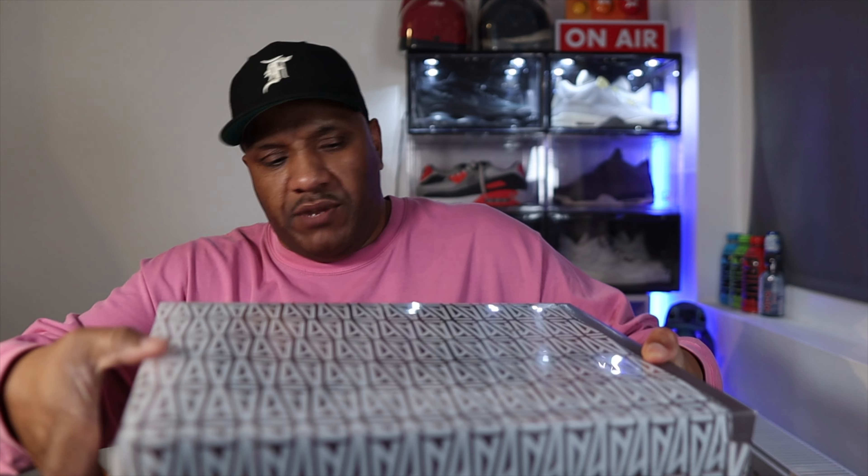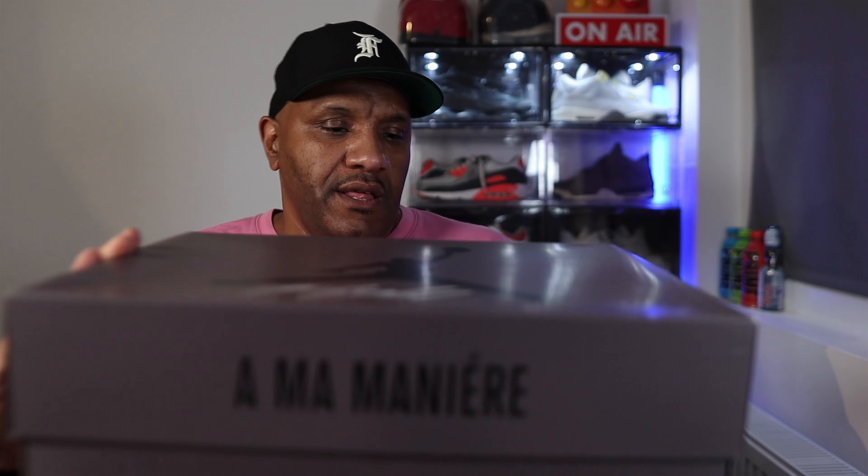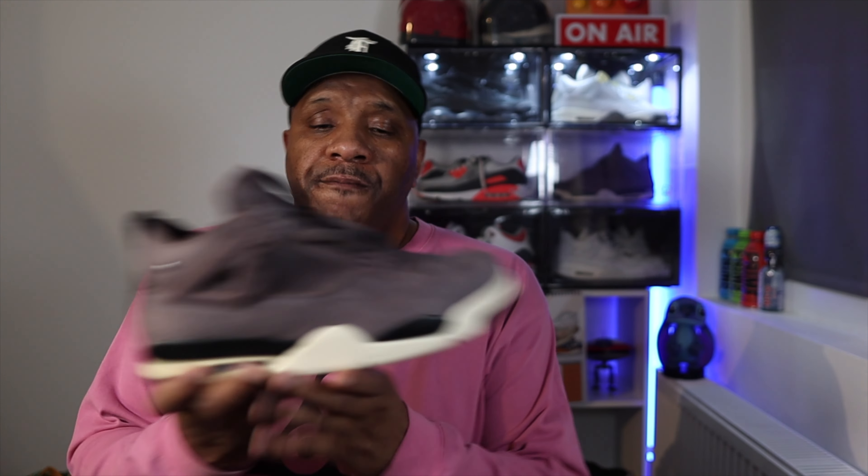As you may or may not know, when you've got the Jordan 4 Hammerman they come in this big sleeve with AMM branding written all over it. You've got the Jumpman with 'Flight' under it and you've got the AMM branding on the side as well.